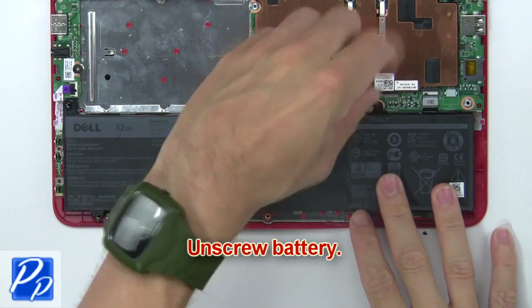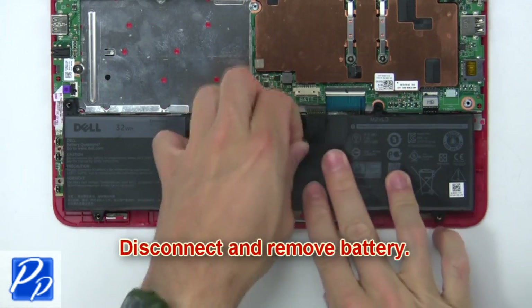Now unscrew the battery, then disconnect and remove the battery.